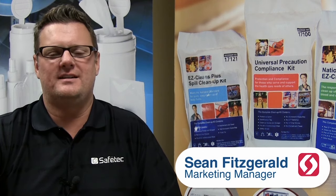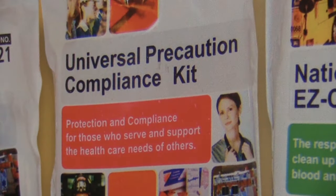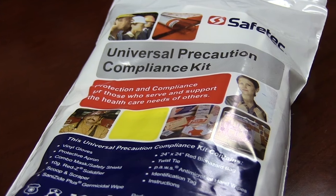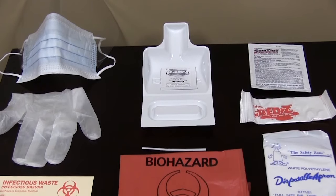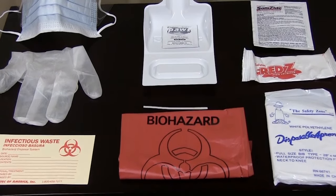Hello, I'm Sean Fitzgerald, Marketing Manager at SafeTech of America, Inc. In this video, we will show you how our popular Universal Precautions Kit can help you comply with OSHA standards. You'll also hear from Chip Obie, a Sales Specialist here at SafeTech of America, on the five steps to properly contain and remove a spill.